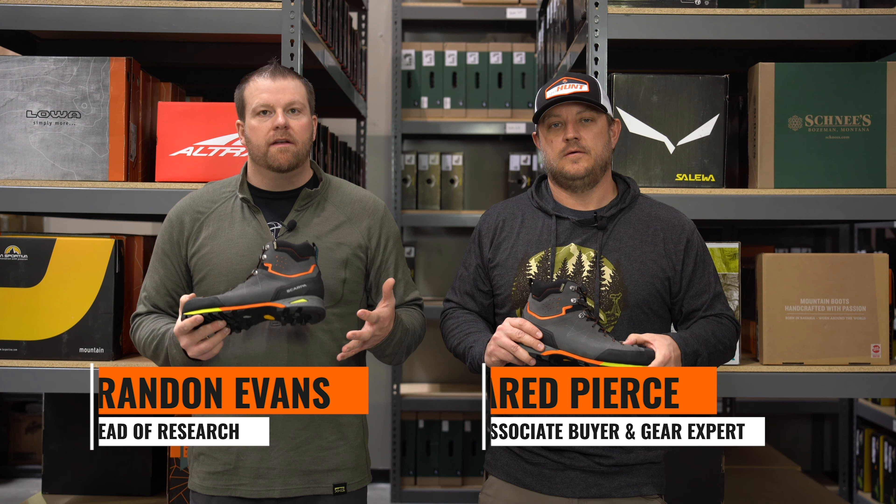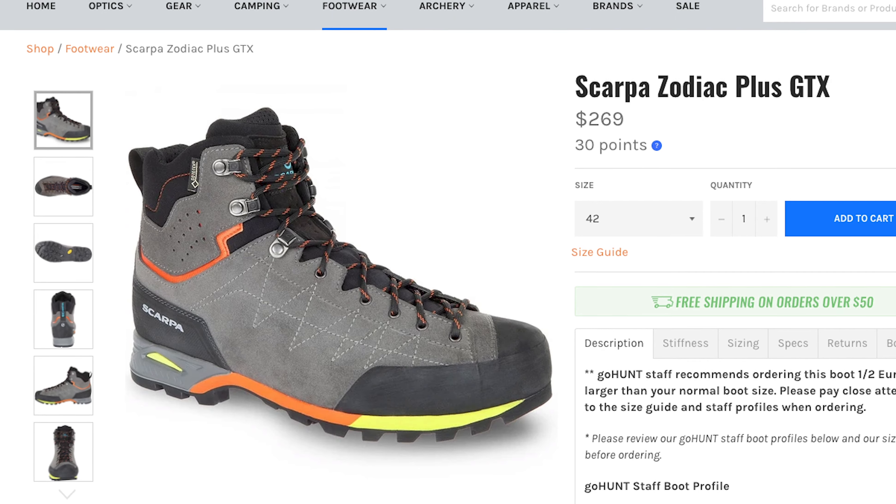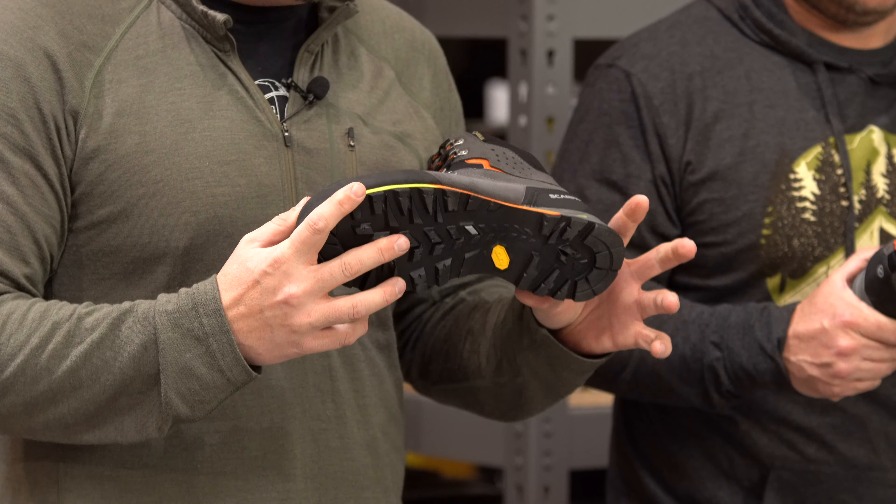Brandon with Go Hunt. Jared with Go Hunt. We're going to do a boot review on the Scarpa Zodiac Plus GTX, which includes a Gore-Tex lining.